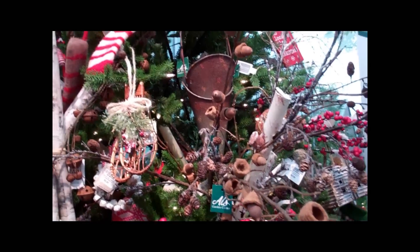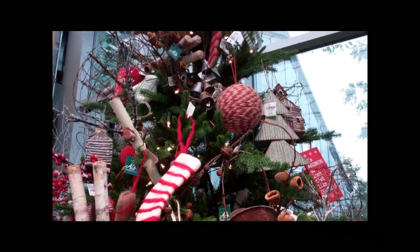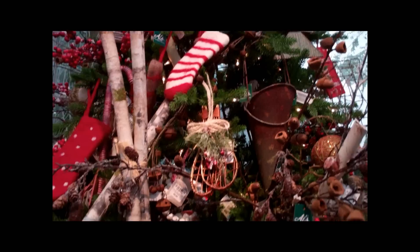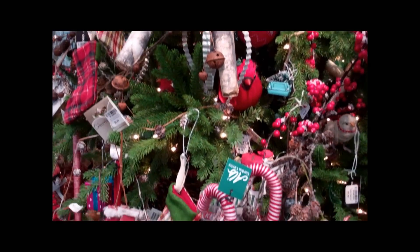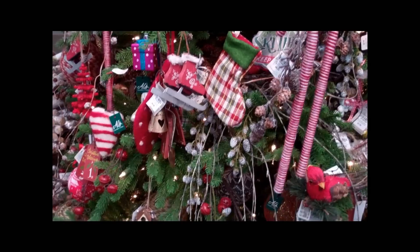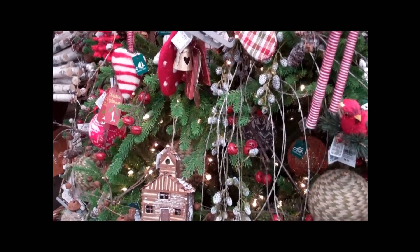Very cute and colorful. It's great, and this is great because you probably have existing pieces that can mix in, and then just bring in some new little nostalgic pieces that have that kind of 50s feel. Yeah, that does look like this tree would be an easy one to mix your existing ornaments with. Yes, it would. Okay, and the third style?